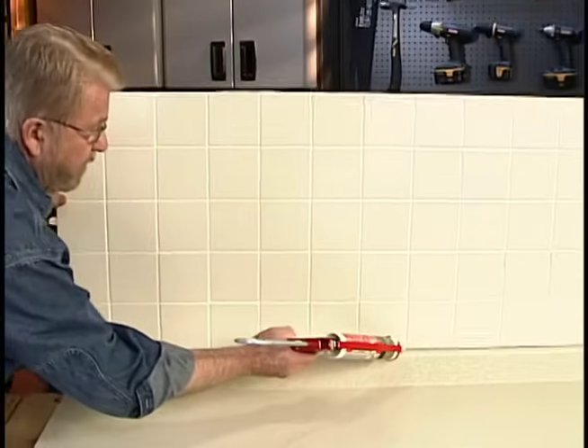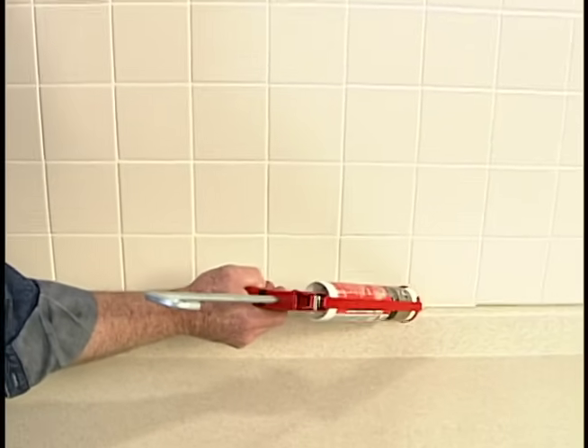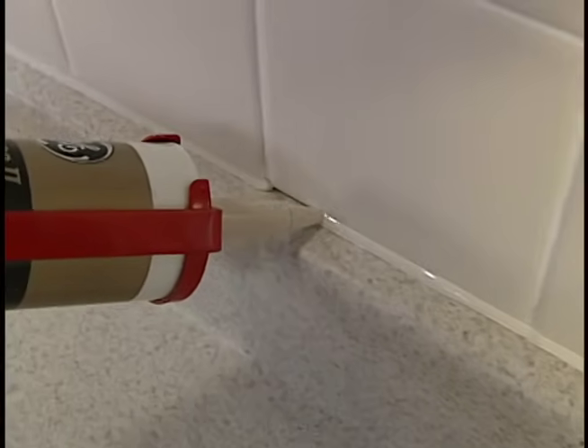Hold the caulking gun at a 45-degree angle and pull it along the joint. Lift it away quickly at the end of a pass.